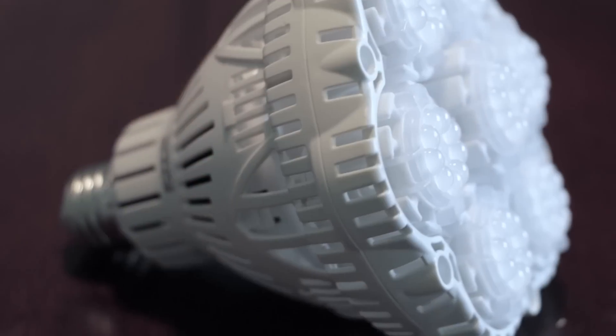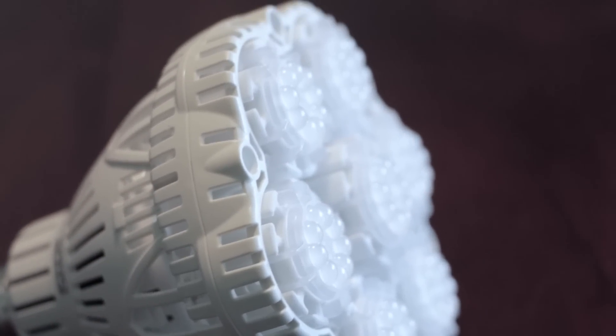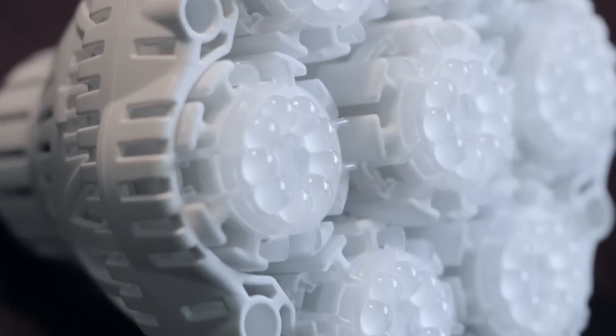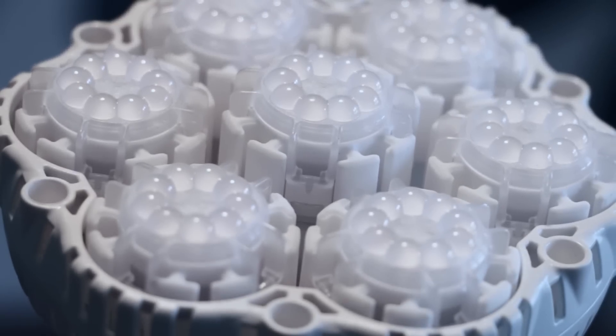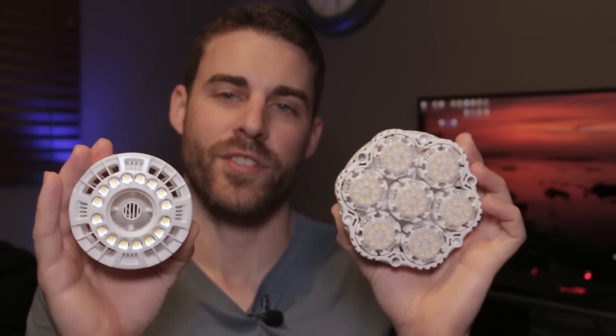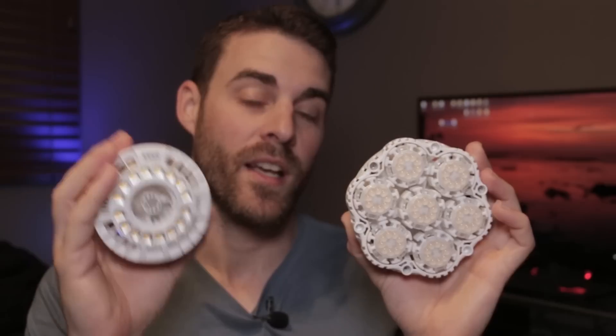Today in this video I'm doing a quick review for this new Sansi 40 watt white LED grow light. This is approximately 4,000K color temperature. A while back I did a review for the 15 watt version, and I was very impressed with it. If you're interested in seeing a review video for that one, you can click the link in the video description below.